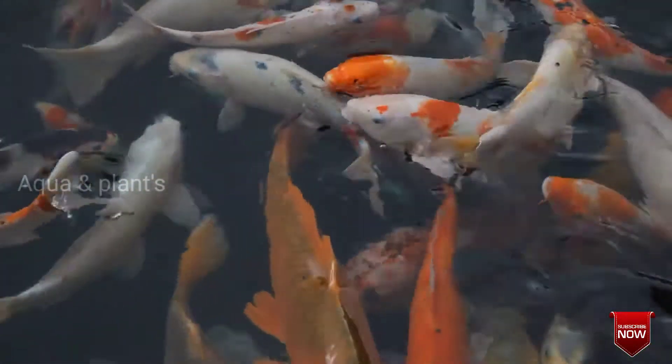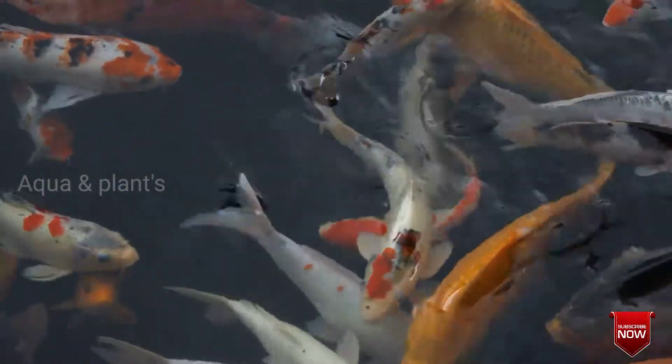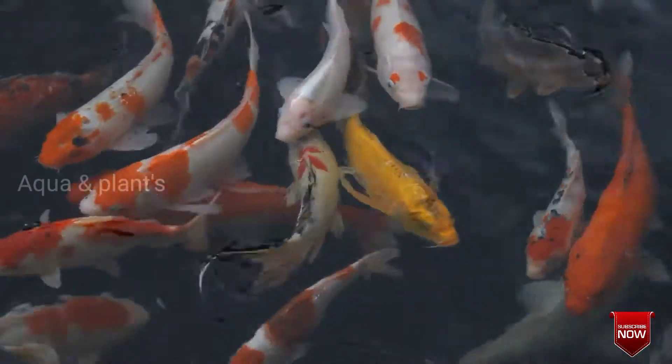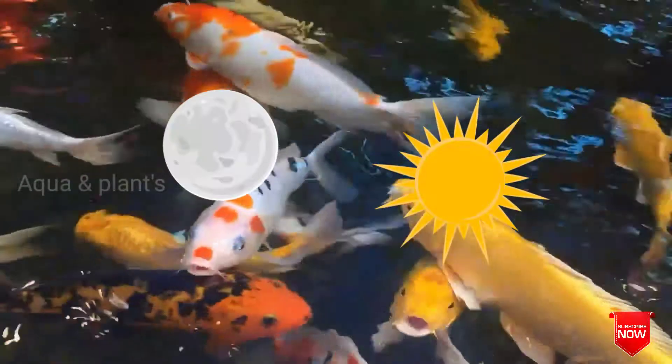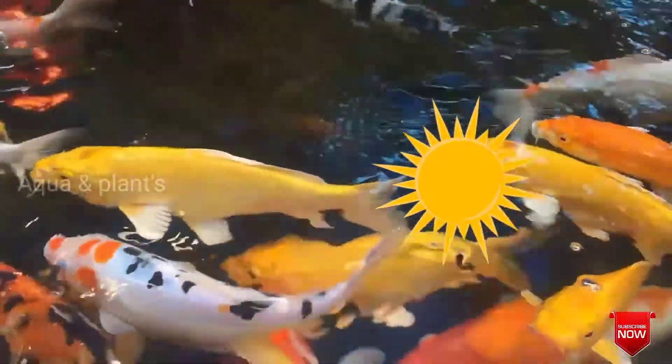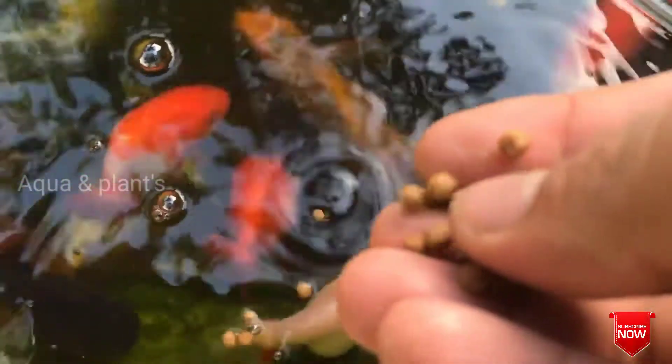For feeding, you can use a breeding tank. You can feed the fish for about 1 hour. You can feed the fish in early morning or at night.